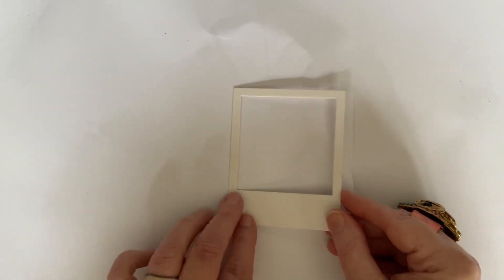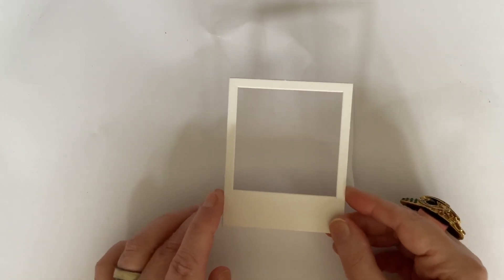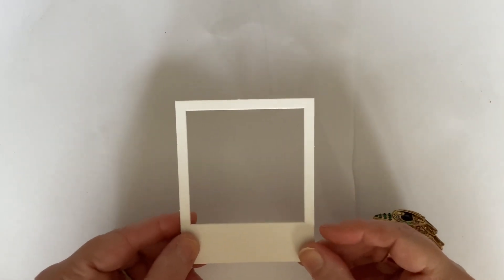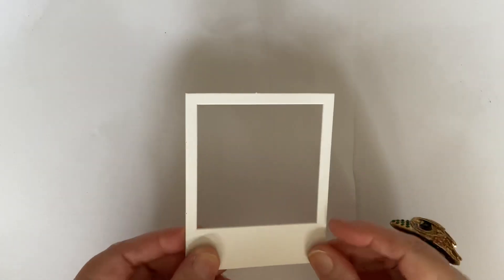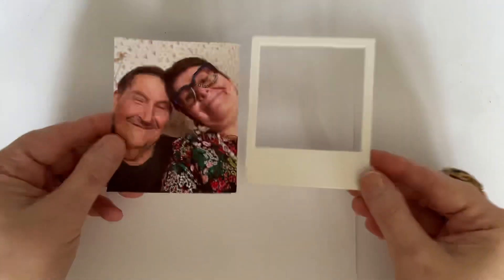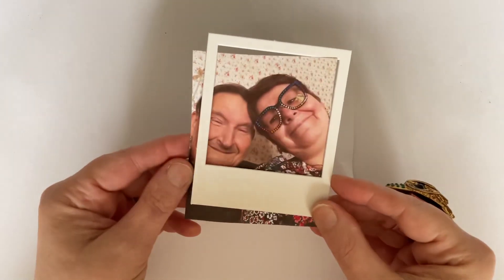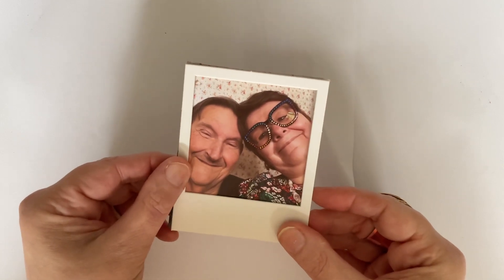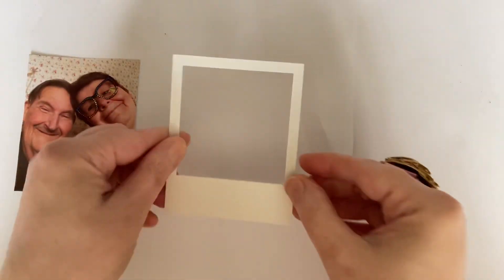We're going to start with one frame. What I've done is I've cut down three photographs of my husband Graham and me together. I have got his permission to use his photographs on video, so hopefully he won't sue me. I'll show you what we do — this is actually the latest photograph we've got together. I printed it out and cut it down so that it's the same shape and size as my photo frame.